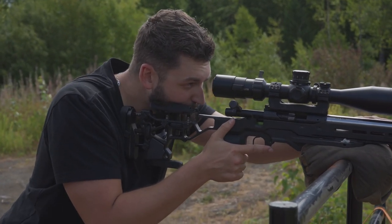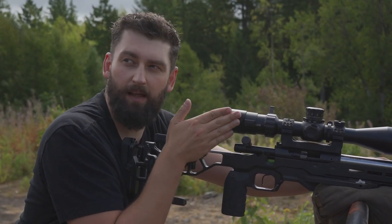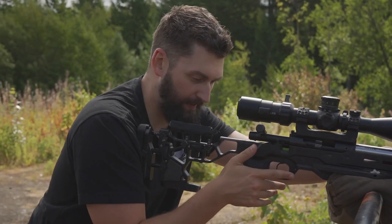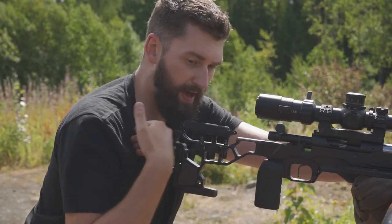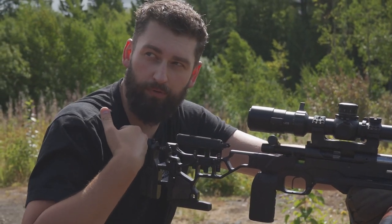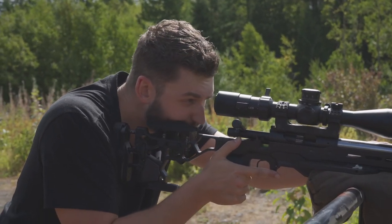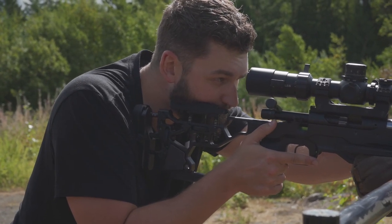I see a difference — my eye almost already seems in line with the scope. Exactly, because before I was way out here on the outside and bringing my head over. So more on the peck, below the collarbone or on the collarbone? Below or on, wherever you feel comfortable, wherever it feels good. Just make sure it's more in line with the center of your body. Feels pretty comfortable there — I get a full sight picture right there.